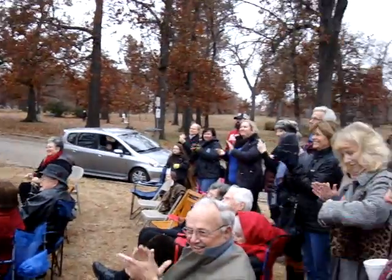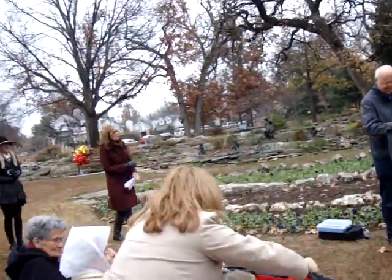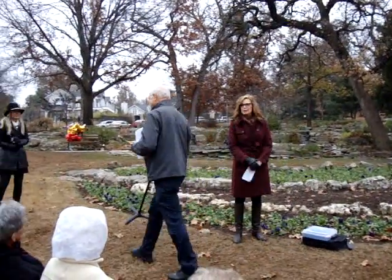I was trying to get the right one. Very good. Charles, that was wonderful. Thank you so much. Beautiful. Beautiful.